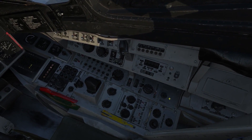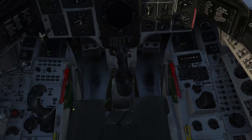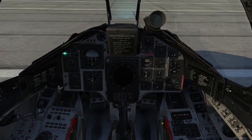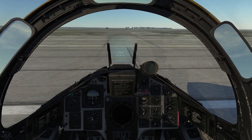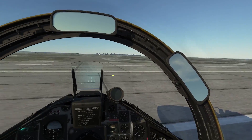Some optional items include making sure your magnetic declination is set correctly, RWR tone and light modes, or backup radio signal modes. We're pretty much ready to go now, but since anything can happen, let's just make sure to arm our ejection seat.